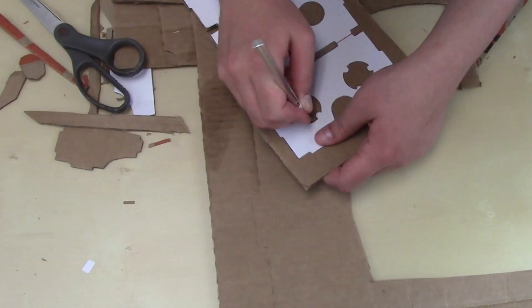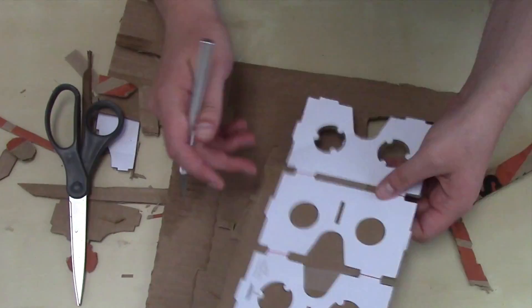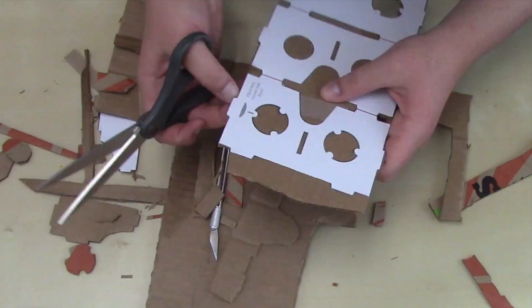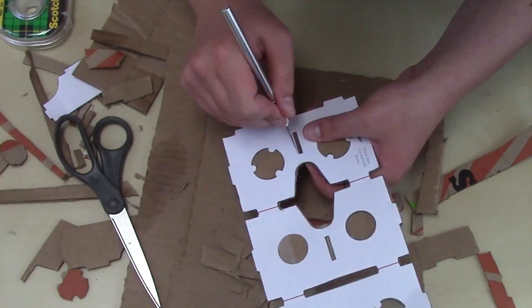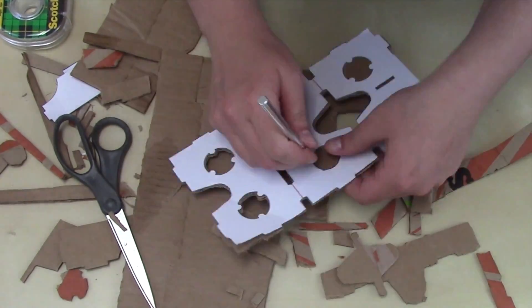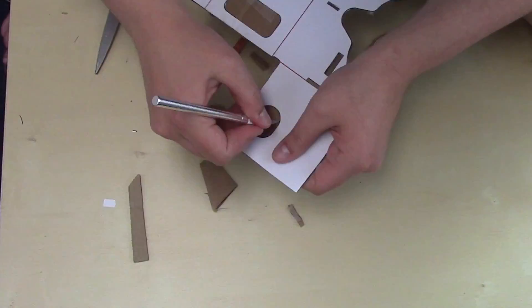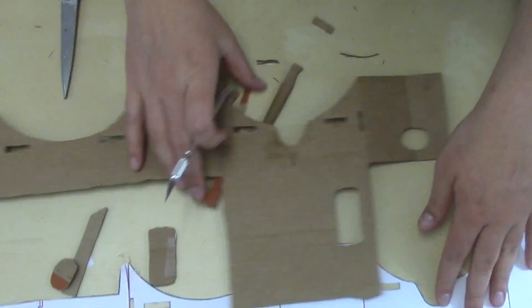Cutting cardboard is a huge pain, but I learned a couple of things that might make the process easier for you. For one, cutting against the grain of the cardboard is harder than cutting with it, so if you can line up your long pieces to match the lines of the cardboard, do it. Also, if you own a box cutter, that would probably be easier than the tiny knife that I used. When you're done, I also recommend going back over all of the fold lines with your X-Acto knife and scoring the cardboard. This will make folding the headset much easier later on.